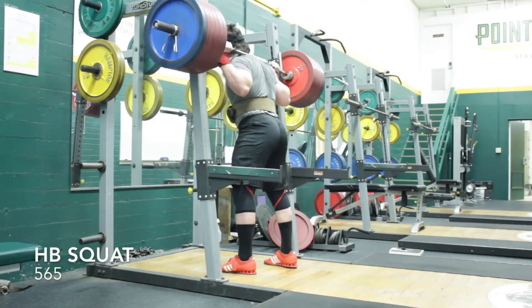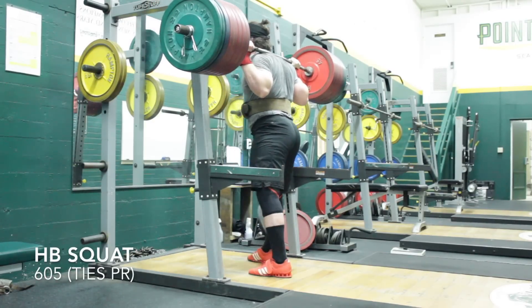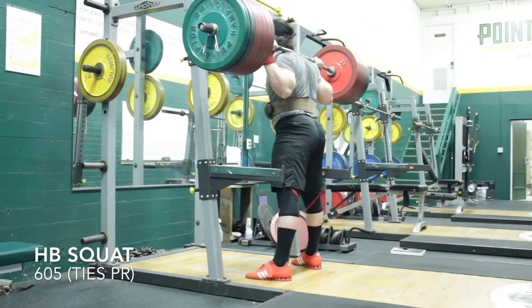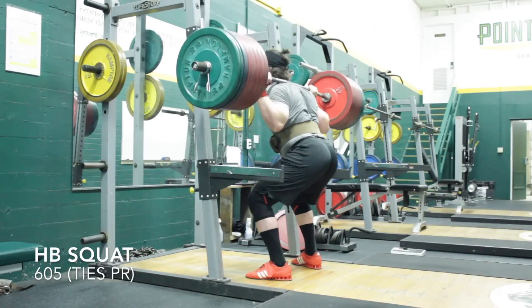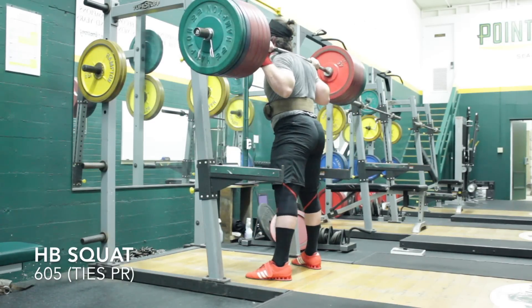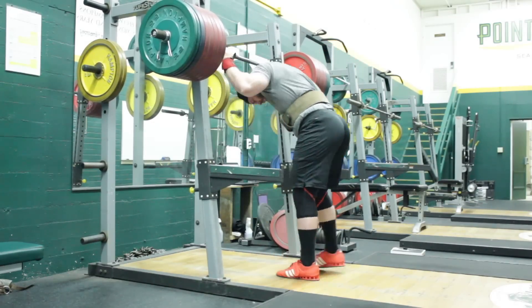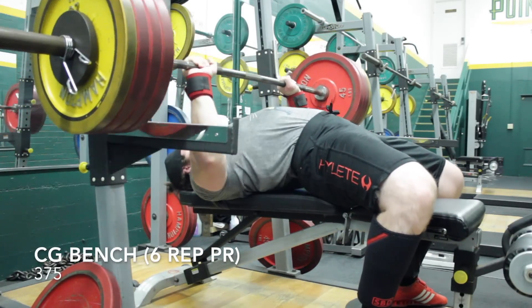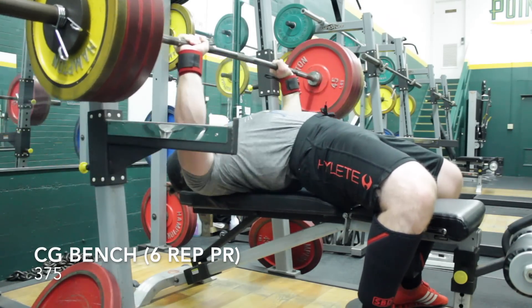No matter what, it was a huge PR for high bar. I then worked up to a single to see if I should consider using high bar as my competition form in the upcoming meet. After this 605, which moved really well — that was my old PR for high bar — I decided I'm just stronger low bar. I can use more back lever and my leverages are a little better, so I'll probably stick with that for competition.